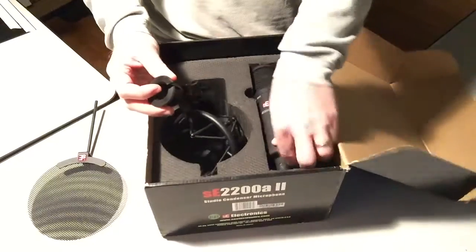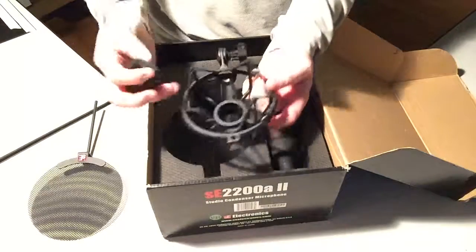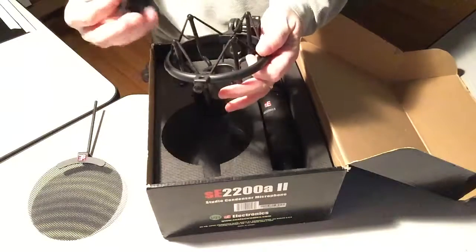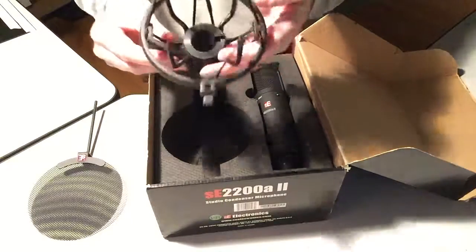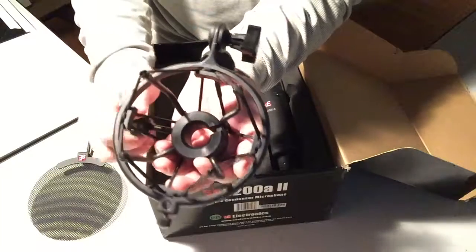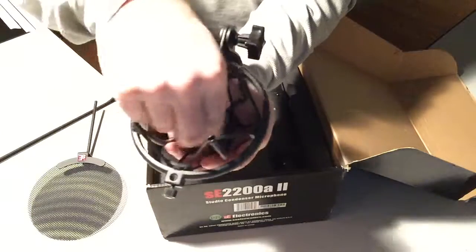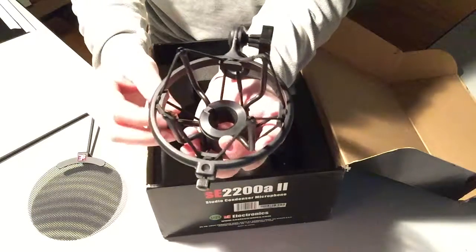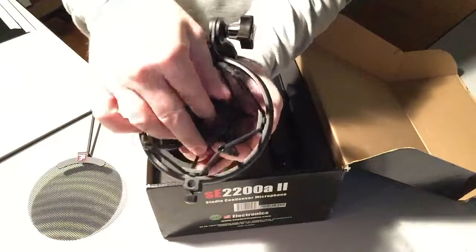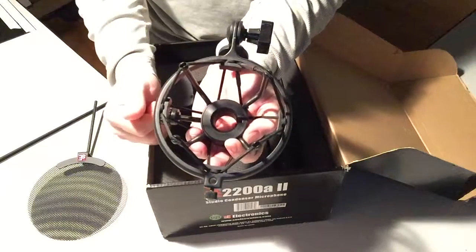Make sure this insert goes back in the shock mount. Notice it has a slot on one side, and the shock mount has a screw — the slot goes opposite of the screw. When you tighten the screw, that slot will compress and tighten around the microphone. Many times I find these where the screw is going through the slot — that doesn't help. Make sure the slot is opposite of the screw so that it can tighten around the microphone.